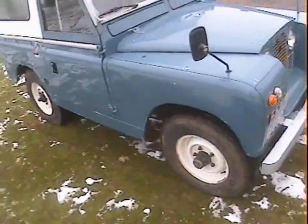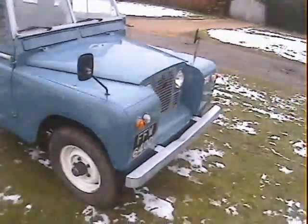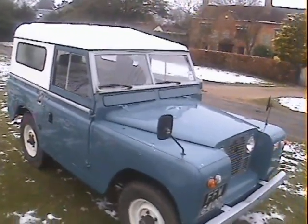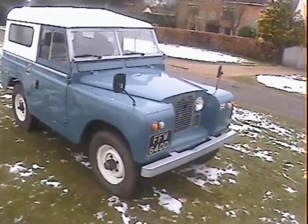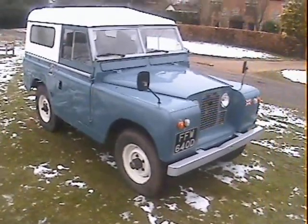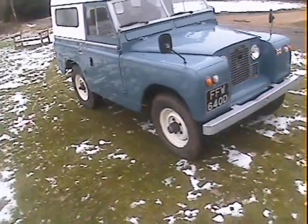Someone has spent a bit of time and effort getting this one more civilized — taking away some of the noise — and it drives really nicely. My name's Simon, you can reach me in the office on 0118 907 1495, or go to our website at www.motodrome.co.uk. We take part exchanges, Visa and Mastercard credit and debit cards with a 2% surcharge for credit cards, and we can have it shipped or delivered anywhere in the world at cost. UK and Europe, no problem at all — otherwise it goes on a boat.